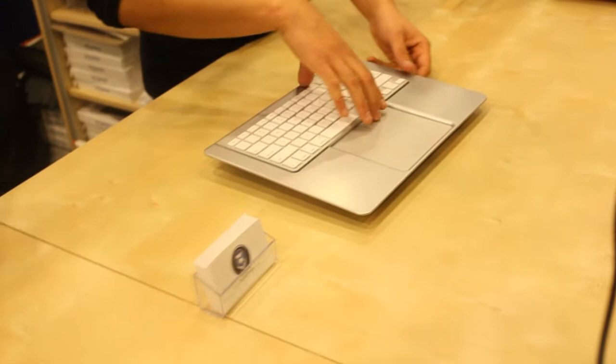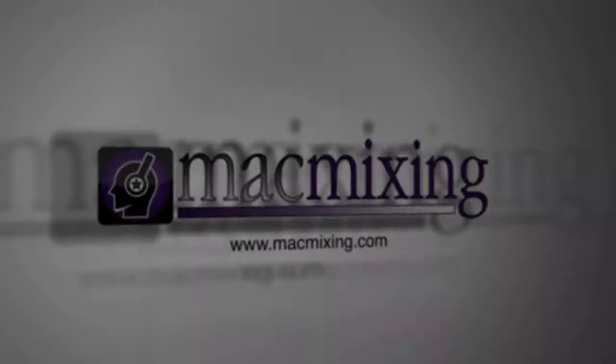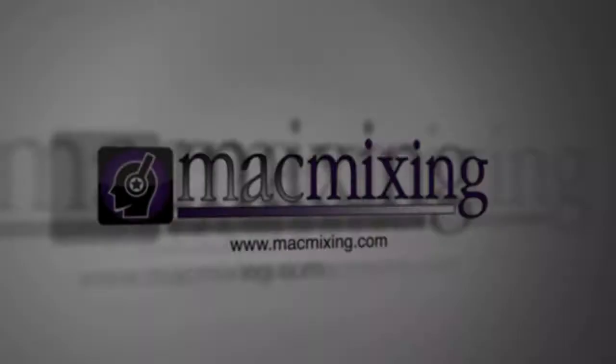And so what are these retailing for? Silver, which is over here, is $79 and then all the colors are $99, and a full skin like this is $30, with just the trackpad skin for $15. Thank you very much for showing us that. Thank you very much.